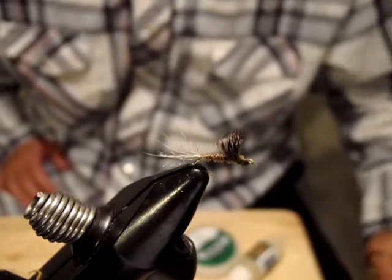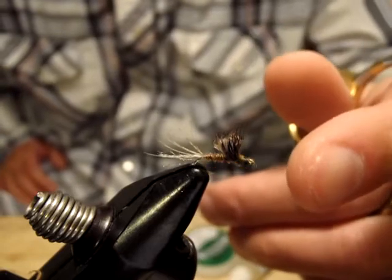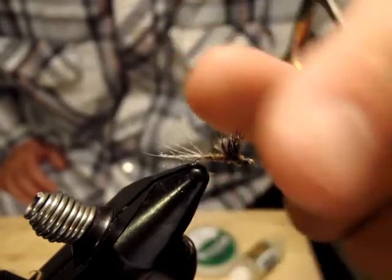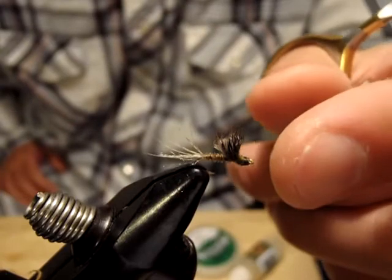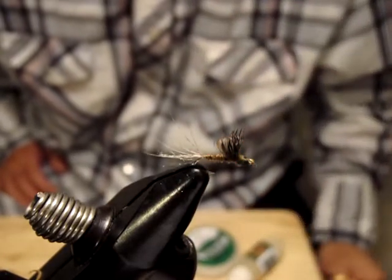The fly I'm going to tie is another brand new pattern of mine called a Pheasant Puff. Basically it imitates an emerging or struggling mayfly — in this case, a dark olive Blue Winged Olive imitation.